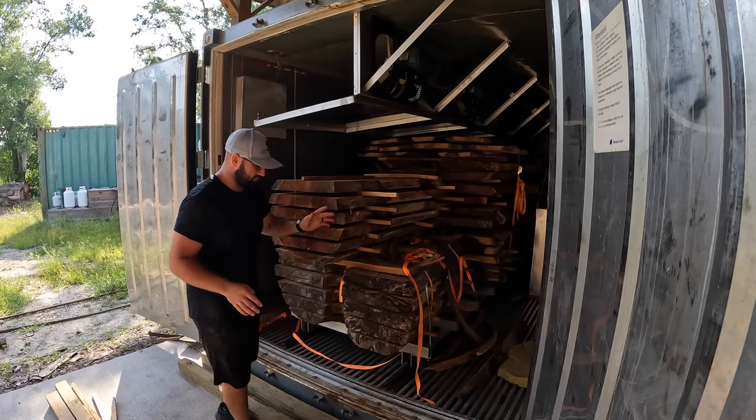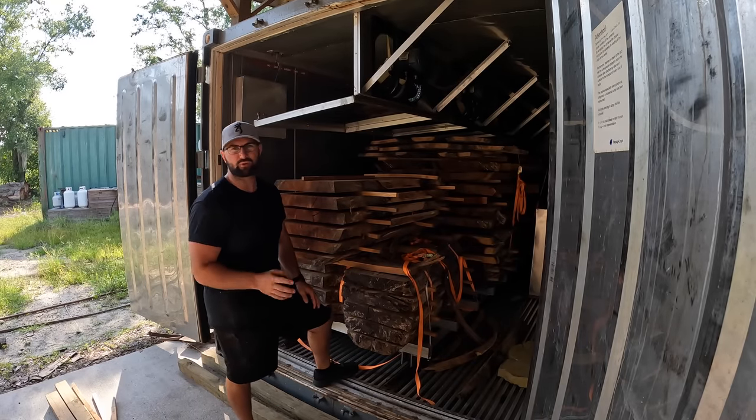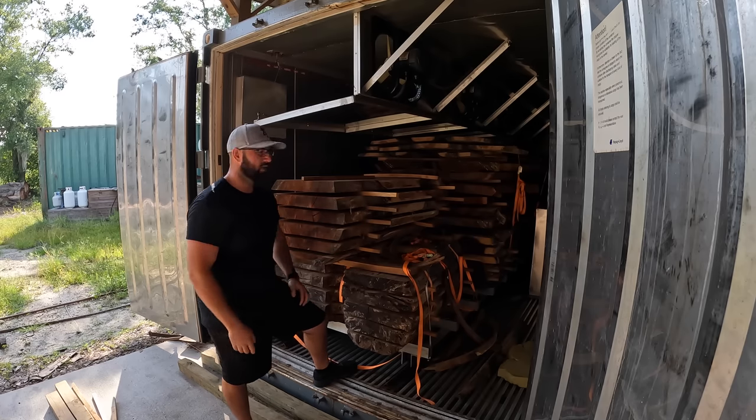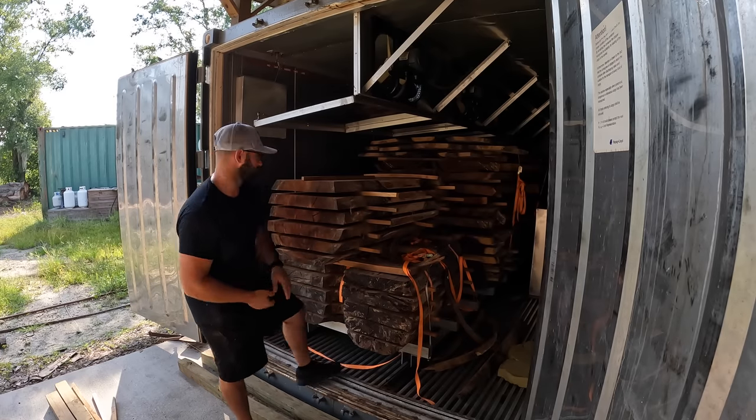We pulled four slabs out of the kiln and we're going to go ahead and shut these doors so it doesn't suck up a bunch of moisture in there. We'll let the remaining slabs stay in that nice hot environment and head over to the slab miser where we'll test those slabs and then get them flattened.